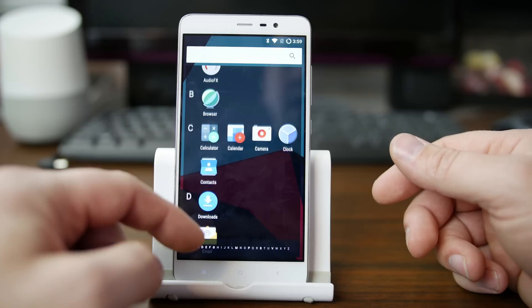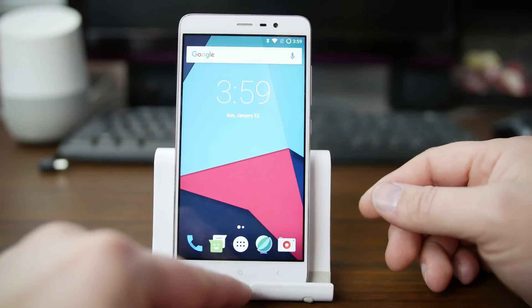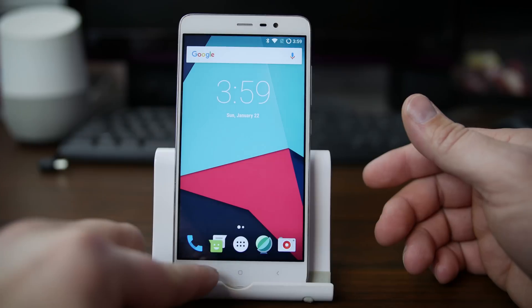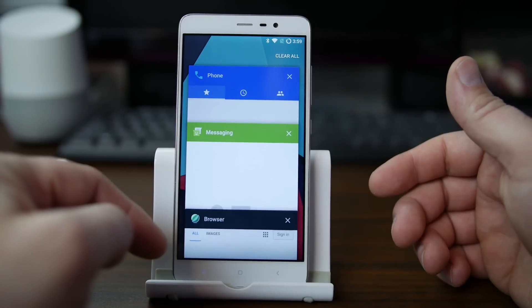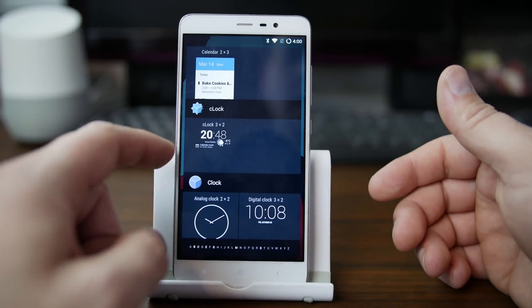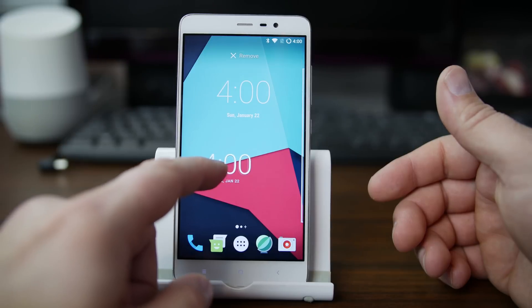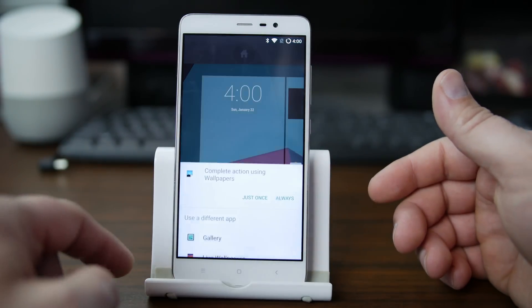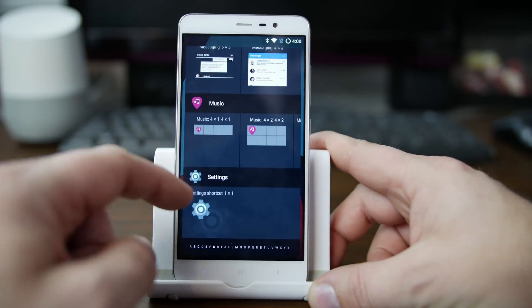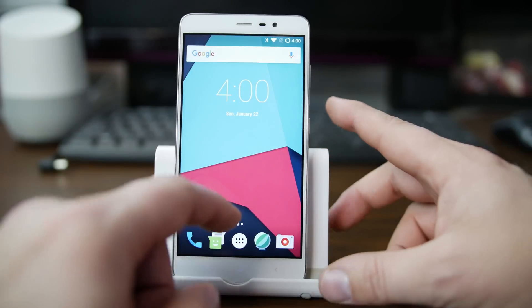If you long press on the home screen, you get Google Now on Tap and can access it. If you have your Google account signed in it'll be more functional. You have your recent applications and can scroll through all of them. You can also go into Widgets and add a widget — I kind of like this clock widget, so I'll add it. There's already one there, so we'll remove it. Wallpapers are available too. The widgets are pretty minimal — not too many to choose from — pretty much what you've seen on other devices.